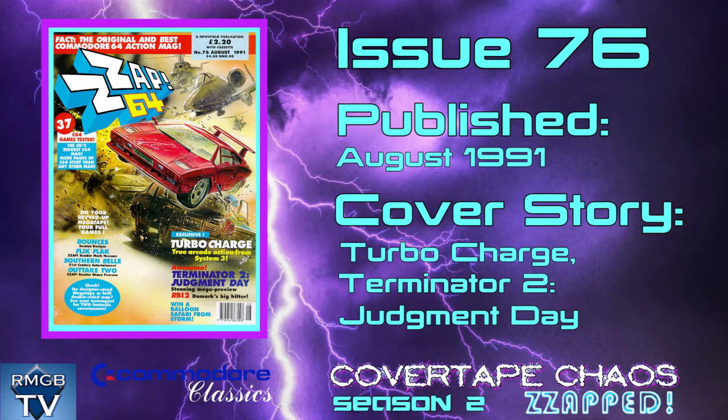Greetings loyal subscribers and honoured guests. I took a short break from the channel last week with no new video for the first time in quite a while, but I'm back this week with the next instalment of Cover Tape Chaos Zapped. We're up to episode 21 this time and a tape that came with issue 76 of Zap.